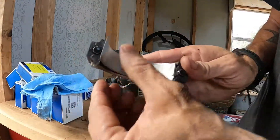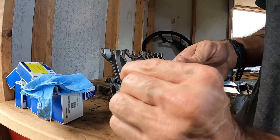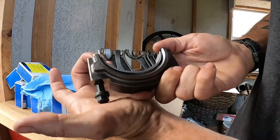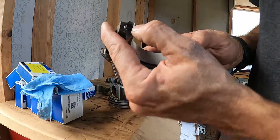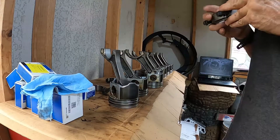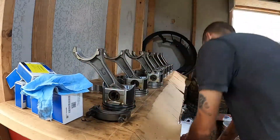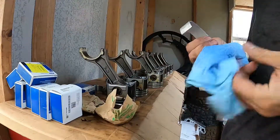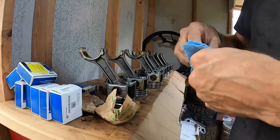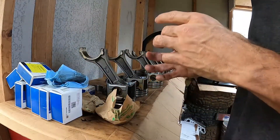I'm sticking the notch on the bearing — that notch is getting stuck in here first, and then I'm pressing down the other side, much like that. There's one! You know what, I think I'm gonna be wiping them anyway. People these days can't be held accountable for just doing their jobs.